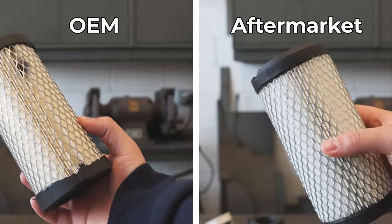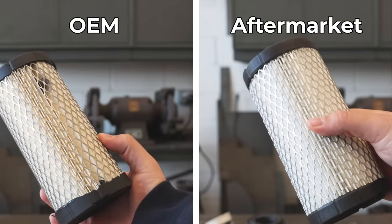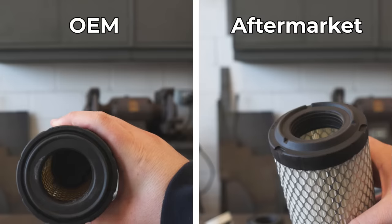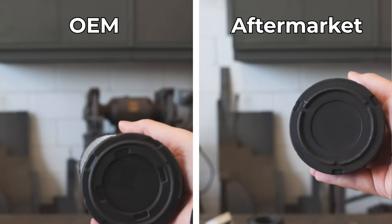The Jenda equivalent of the air filter looks very similar. I slid it into a tractor and it fit just fine. I did notice some differences between the top and bottom in how it's going to seal up against the canister — it's not the same — but there wasn't anything that jumped out at me as going to be a huge problem.